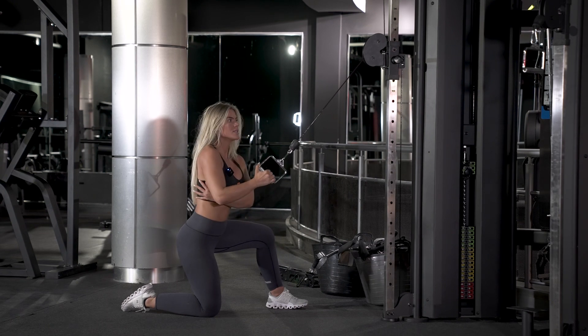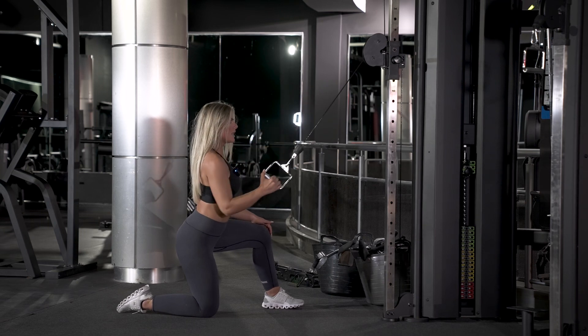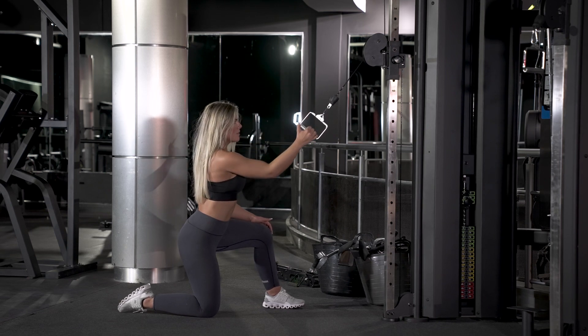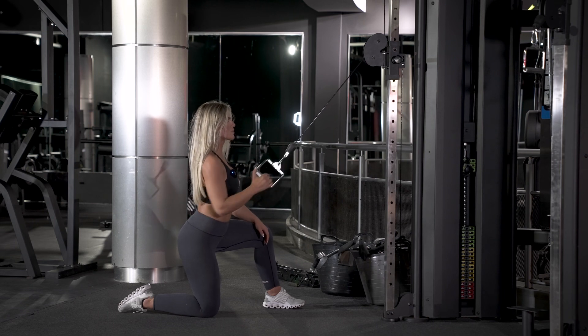You want to get a good squeeze on the outside of your back, driving all the way back up, then lower and back down. As you come down, aim for the elbow to come directly into your waist and get a good squeeze.